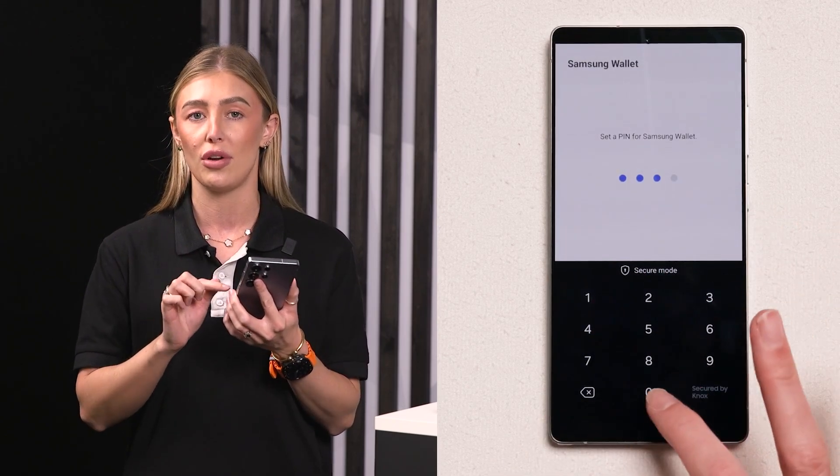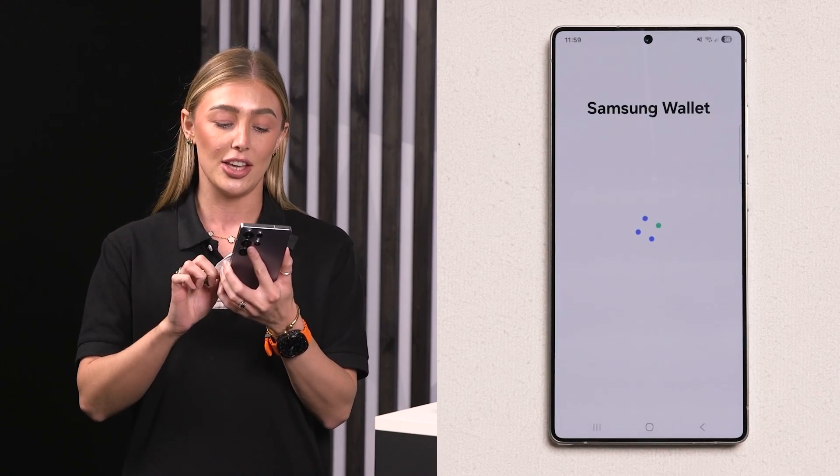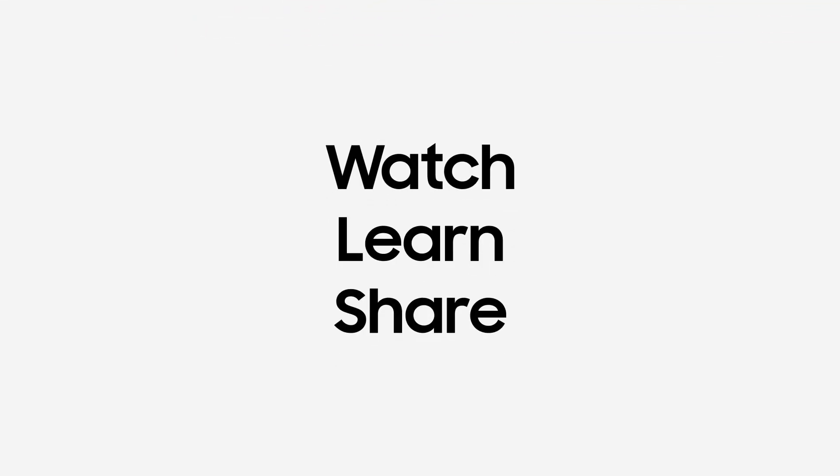That is it — all set up! Using that security option ensures that you and your payments are all security protected, so only you have access to them. Super easy and convenient, don't you agree, Luke?